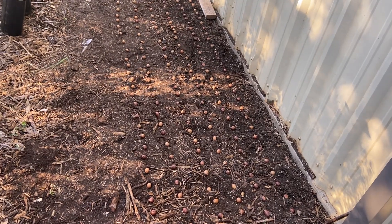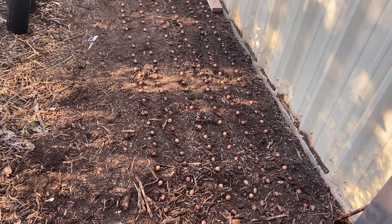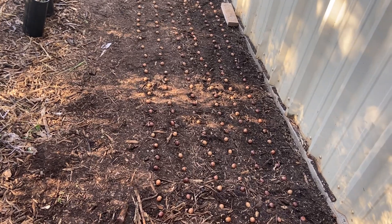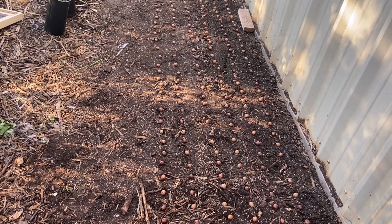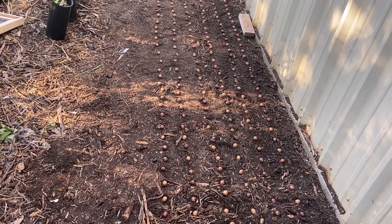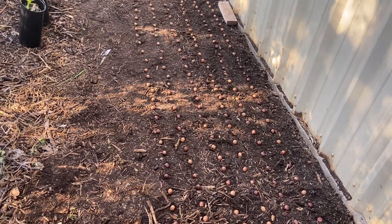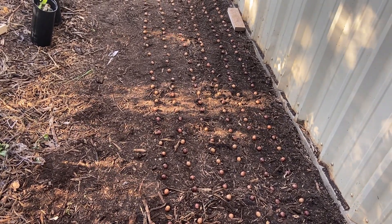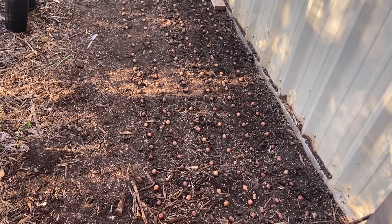I started with the first row to the far right against the building and put my biggest, best acorns there. Hopefully they'll get tall, and they're not up front because this building faces south-southwest, so a lot of sun gets blocked. The bigger acorns are going to be on the east side, so I put them all towards the west.